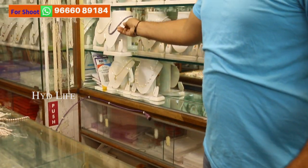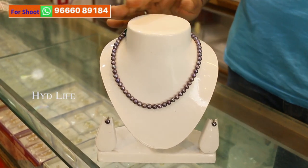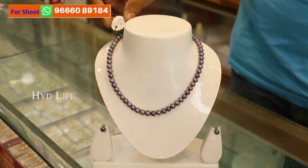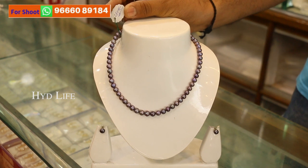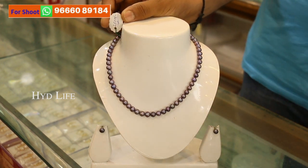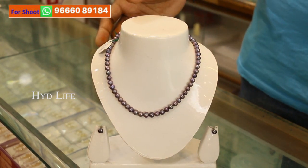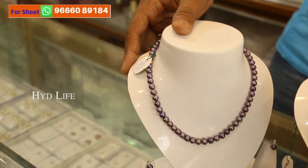Guys, I just want to tell you about black pearls — you never ever get black pearls very easily. It's very difficult to make black pearls, and I have black pearls also in my shop. This one you get for only 1400 with earrings. And this one is a graduation set — small, medium, very small, and big — this one also you get for only 1400 rupees.